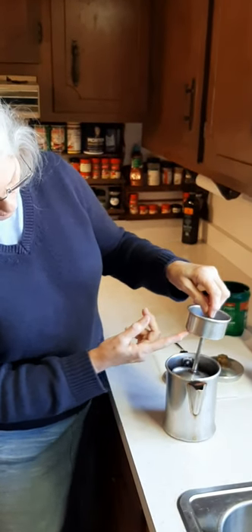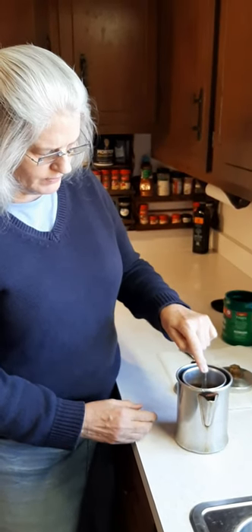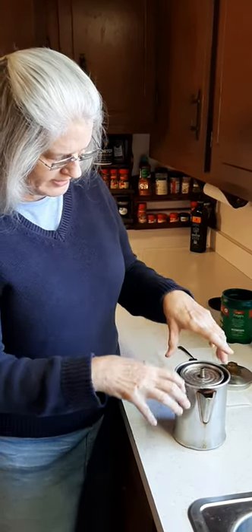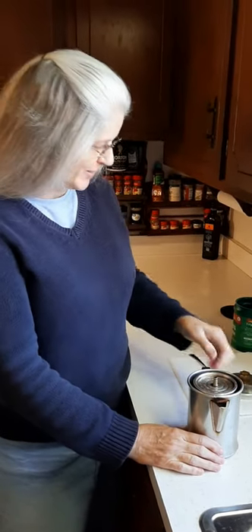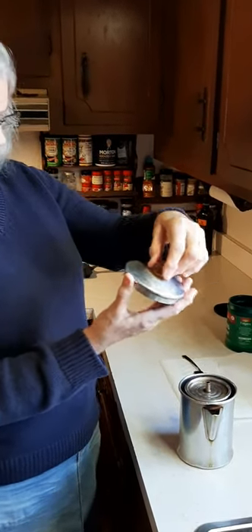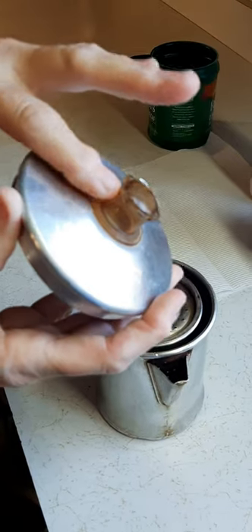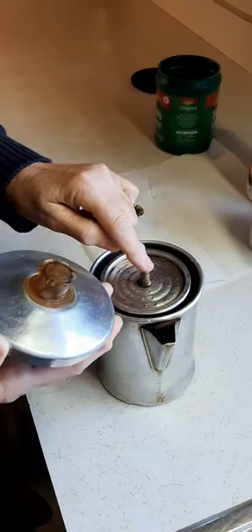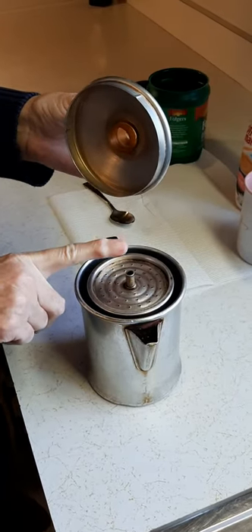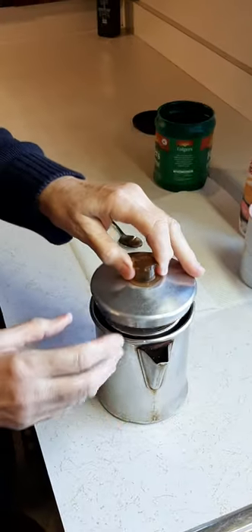When the water gets to boiling, it's going to shoot up through this little stem, fall down over the coffee, then run back down into your pot — and that's what makes your coffee. The lid has this little clear piece on top, and when the coffee gets to cooking you're going to see the coffee perking up in here. It's going to come up through this little hole, shoot up into the clear bubble, and you'll see it percolating.